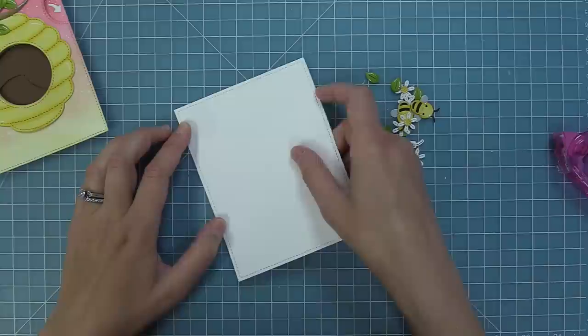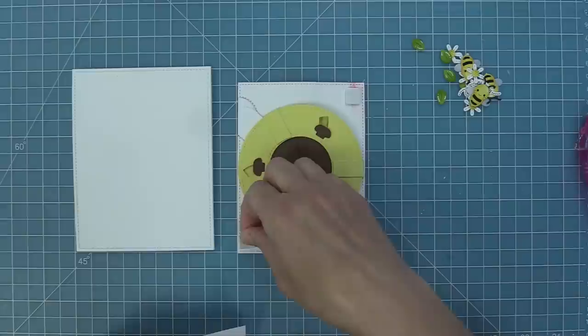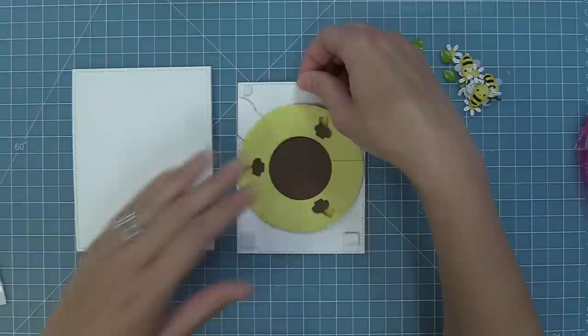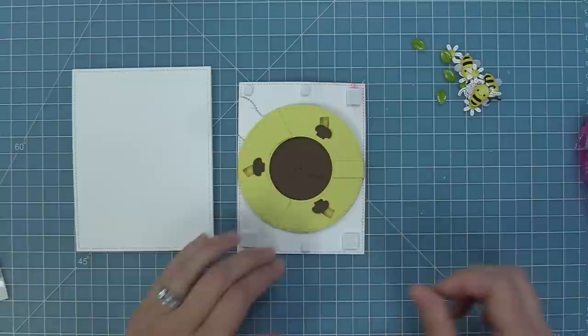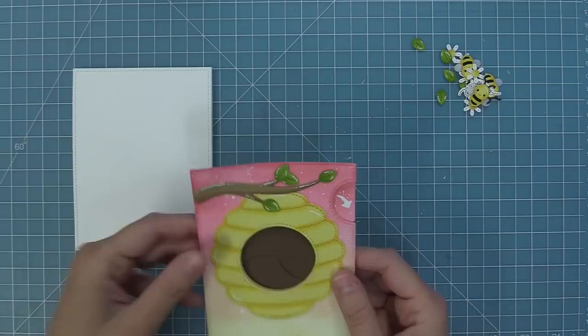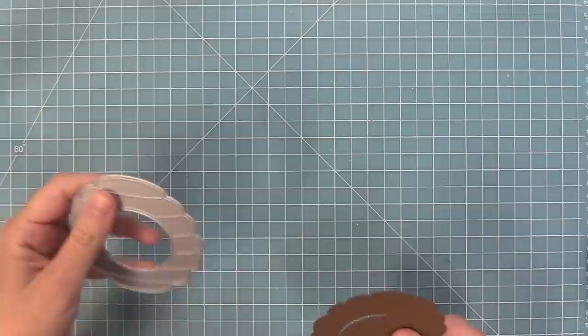We layer that onto the card base and then layer the magic iris mechanism over top. To do that, flip it over and add foam squares along the top and bottom, being careful not to interfere with the moving mechanism. Use big foam squares, then little ones for the very top and centers to avoid blocking the mechanism. Add tape runner to just the top of the stabilizer pieces, then peel the liner paper off the foam squares and layer that onto the card base.